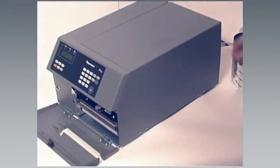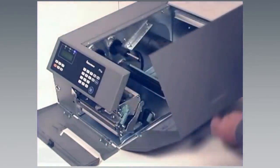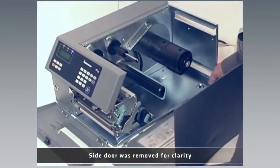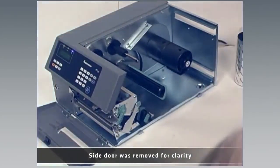The video on this page will show you how to load ribbon into the printer. Start by opening the front door and media cover.